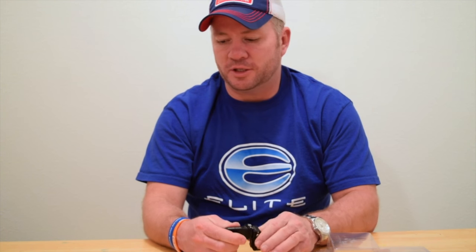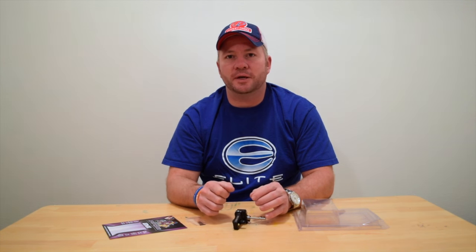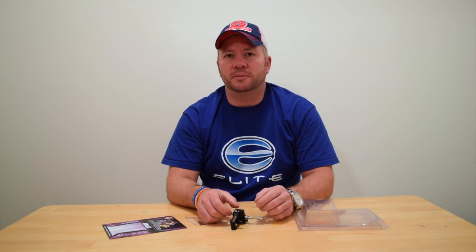I have yet to find anything that I do not love about this rest and I just wanted to share with you guys what it is. They've agreed that sometime this week we're going to do a giveaway, so watch the website and our Facebook pages — we're going to be giving away one of these great rests, so don't miss out on the opportunity to get one. Thanks again for watching our channel.